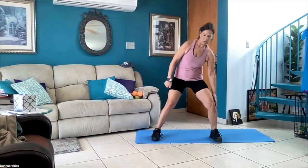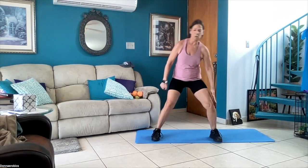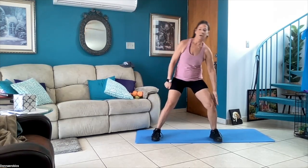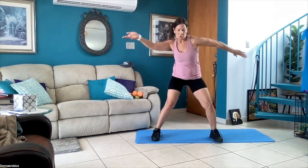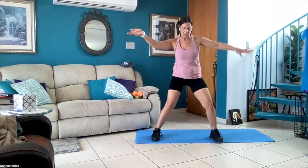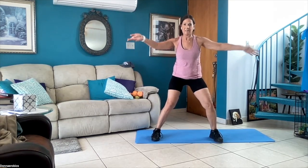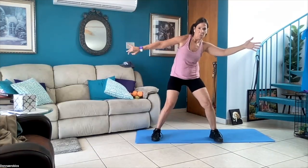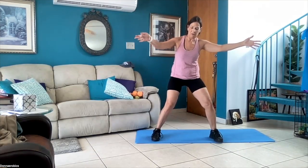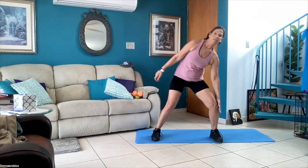Ten more seconds — and I want you to do it pretty fairly quick. Good job — now lift the arms up, turn it — two, three, four, five, six, seven, and eight. Other side — one, two, three, four, five, six, seven, eight — and slide it down.